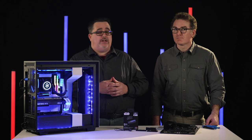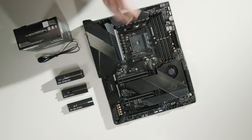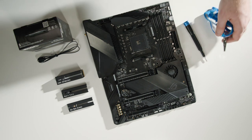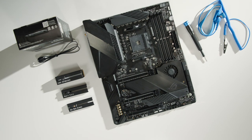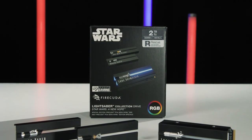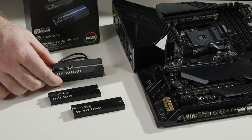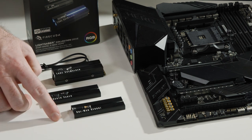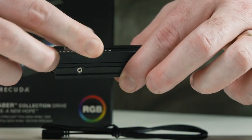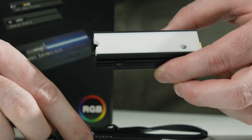Before we get started installing and changing the character designs, you'll need the following: a clean work surface, a small screwdriver, and of course, when installing any parts in your PC, we strongly encourage wearing an anti-static wrist strap to reduce the chance of damaging your hardware. If you want to change the lightsaber hilt design on your SSD, changing the faceplate on the heatsink is easy. Out of the box, the heatsink will have one of the three included faceplates pre-installed. To switch faceplates, gently place your fingers on each side of the heatsink and gently slide the faceplate to the left or right until it detaches. Be careful to avoid touching the M.2 plug.